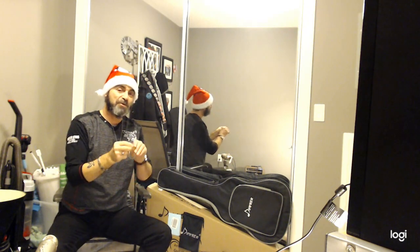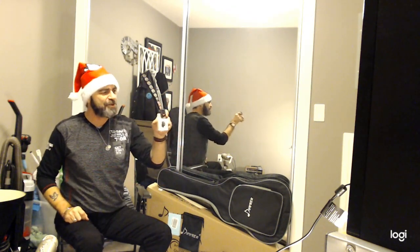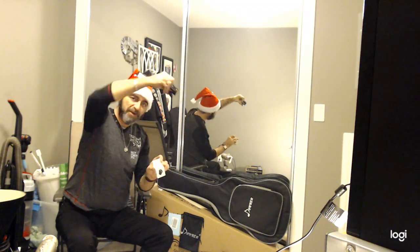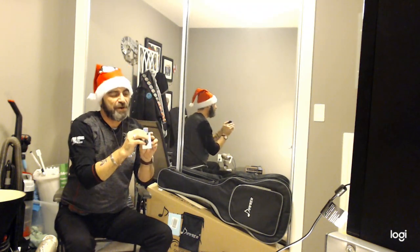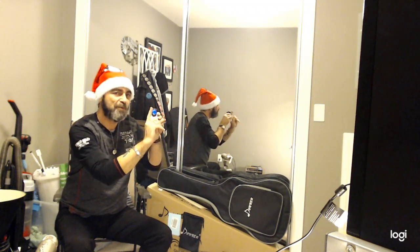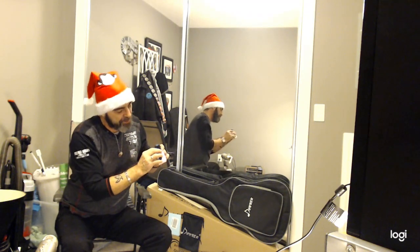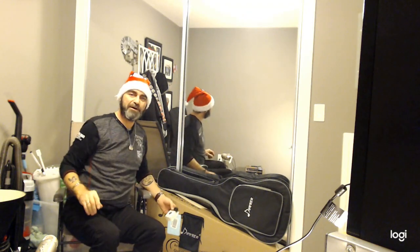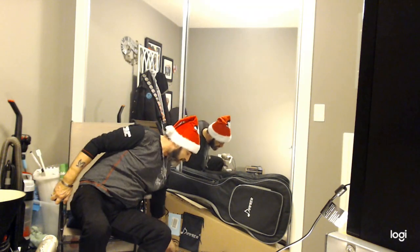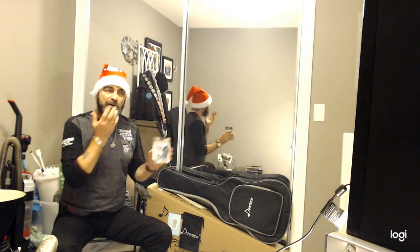They also send you a chromatic tuner — so simple. It's a clip that you put on the end of your headstock at the top of the guitar. Turn it on, hold the button, hit the string, and you'll see a line go up and down. When it hits the center and goes green, you're in tune. Hit the next string — no buttons to press. When you're done, push the button to turn it off. For a beginner who doesn't know if they're in tune, this will keep you in tune every time.